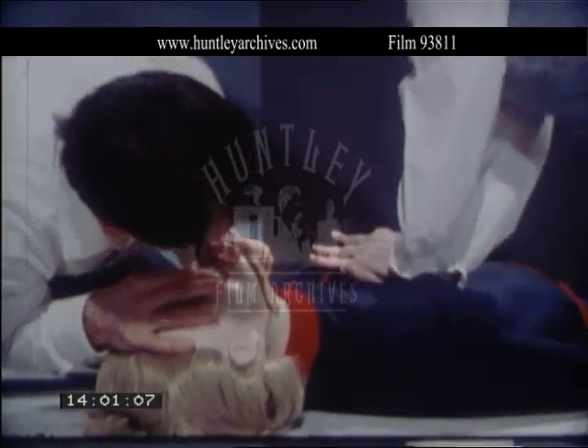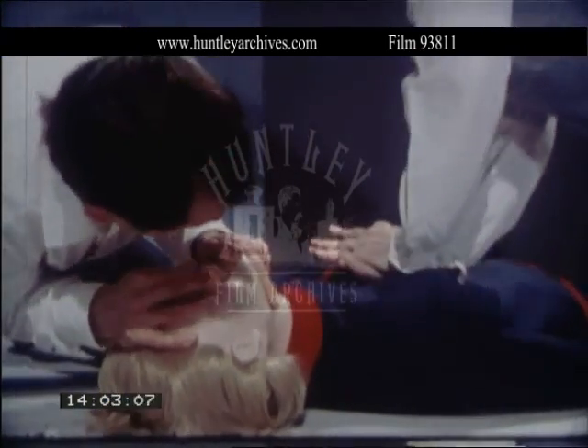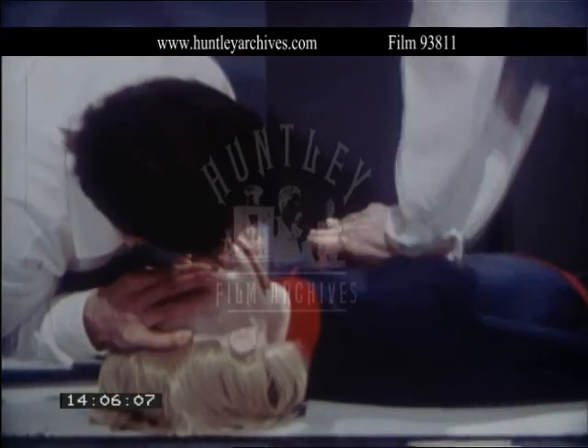You will note that with two people, the single breath is given on the upbeat after the fifth compression.